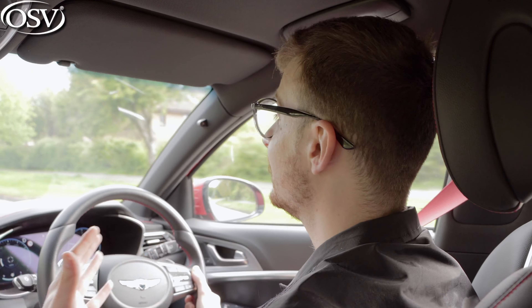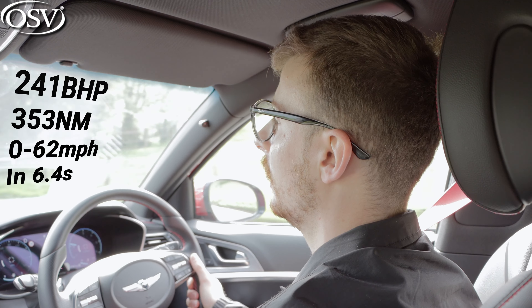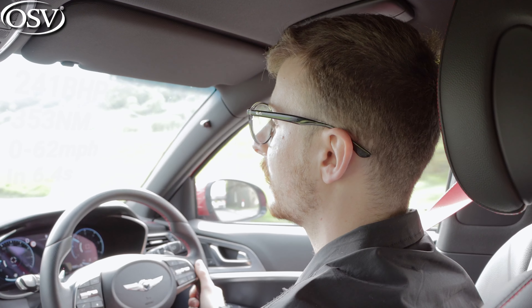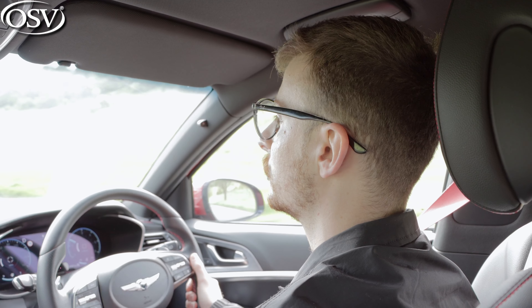Like the regular G70 Saloon, Genesis have kept the powertrain line-up pretty simple — just one petrol and one diesel unit to choose from, meaning there's no hybrid variant as of yet. Under the bonnet of this car is a 2-litre four-cylinder turbo petrol unit, outputting 241 brake horsepower and 353 newton metres of torque for a fairly rapid 0-62 time of 6.4 seconds. That will allow you to easily build up speed to merge onto a motorway or overtake slow-moving traffic.